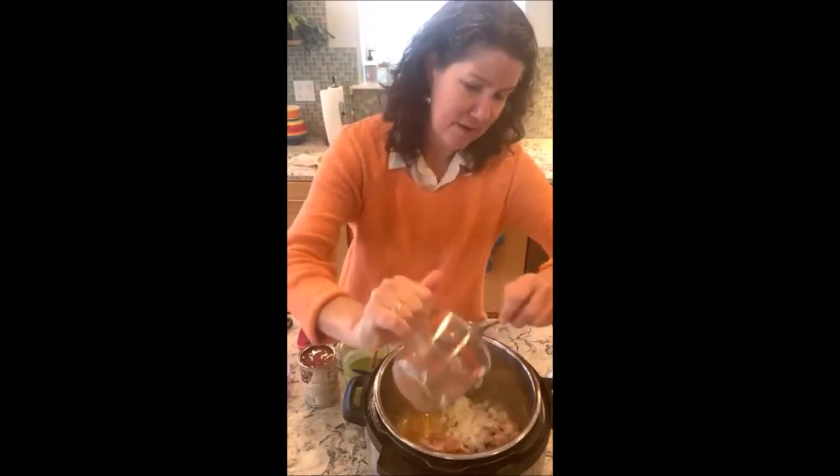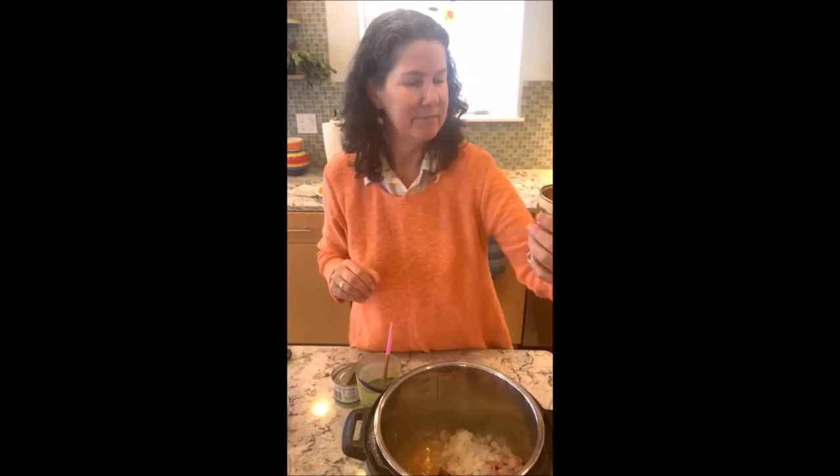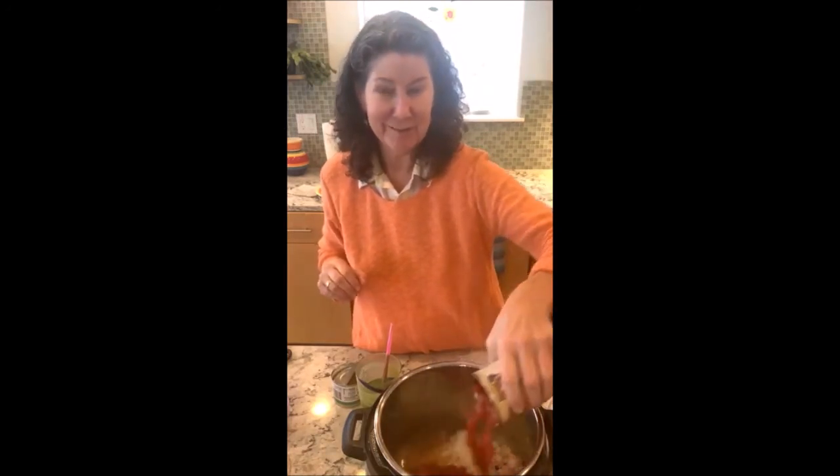It would be about one small onion — about a cup — so put that in there. I like things spicy so I am adding in some chipotle pepper in adobo sauce. I keep these because I open a can and only need one or two, so I freeze the rest in small ice cube trays so each one is like one pepper with sauce. I'm adding one can of chopped tomatoes — this one is hot, it has jalapeños and habanero chilies in it.